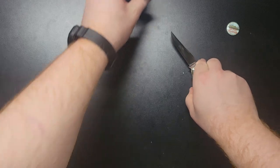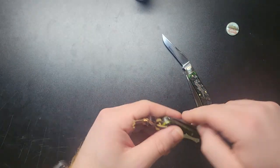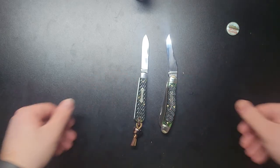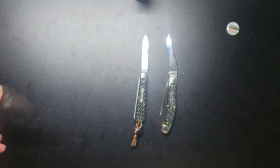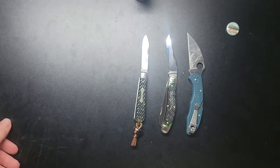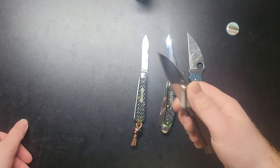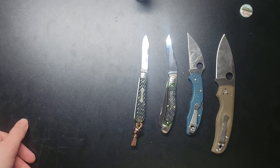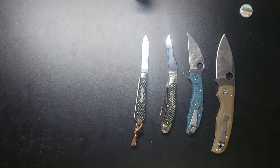Size comparison-wise — it's a 15, Urban Jack, trusty Delica, and what about a Shaman? Thanks for watching.